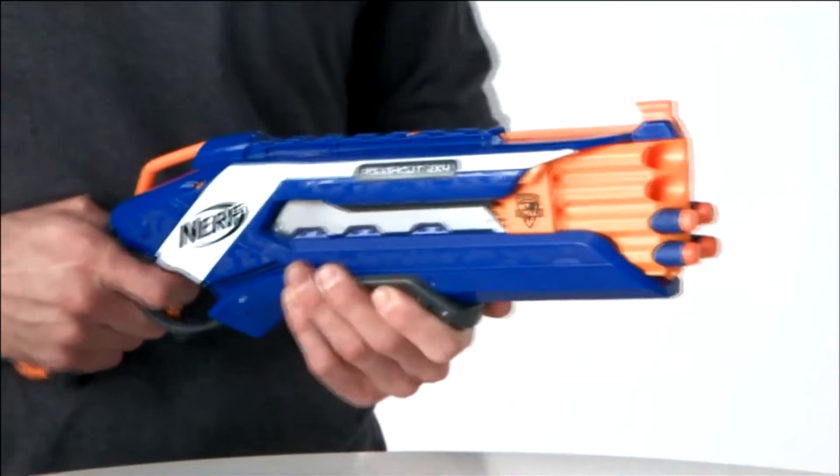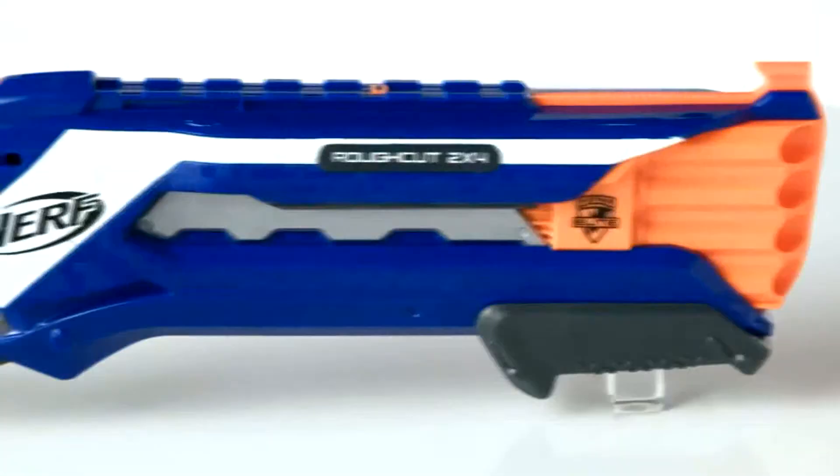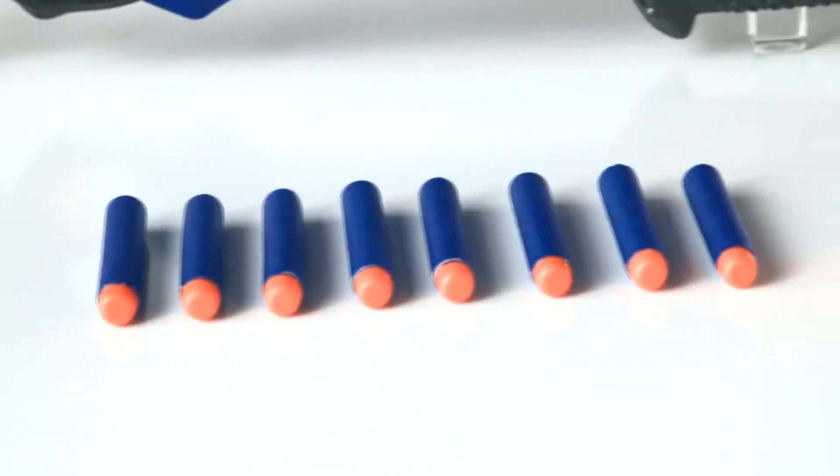Or hold the trigger down and rapidly slide the slam fire handle back and forth for rapid fire. The Nerf N-Strike Elite Rough Cut 2x4 Blaster is for kids age 8 and up and comes with 8 Elite darts.